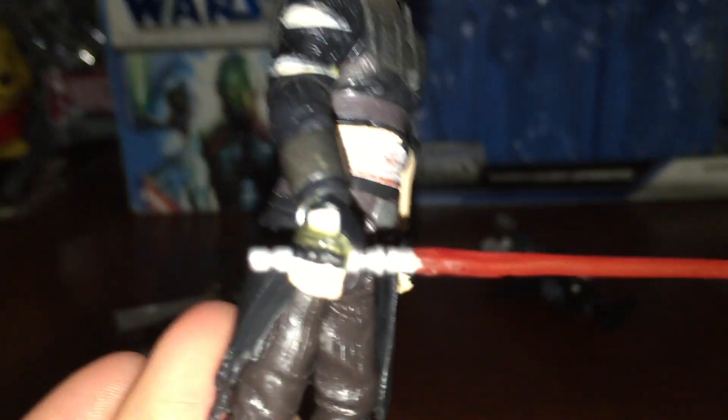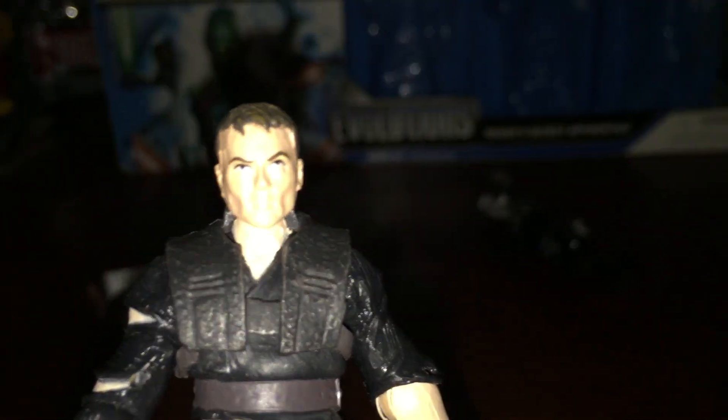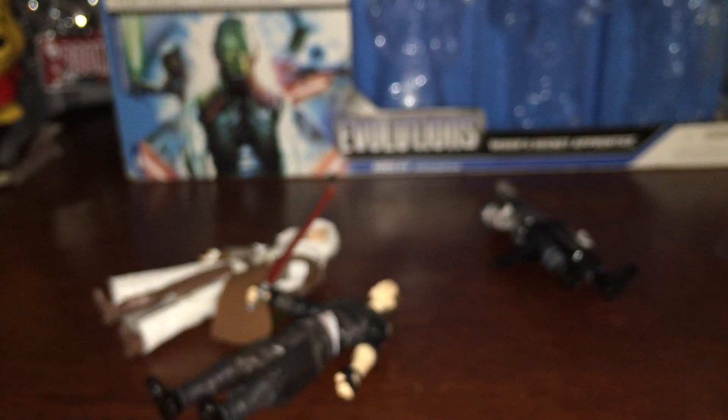This guy also doesn't have articulated hips like the Starkiller from the Black Series, which is unfortunate, but his stance is a little more natural — it's not so straight. His legs are kind of spread out a little bit. He's got a red lightsaber and he looks super awesome in my opinion. I think he's going to look really nice next to my Force Unleashed 2 Starkiller.